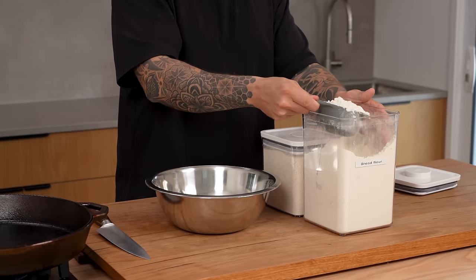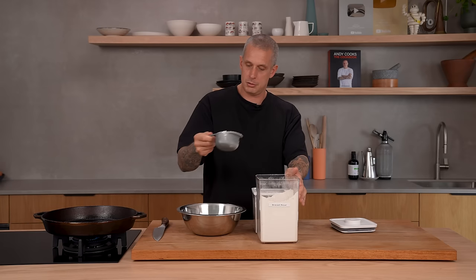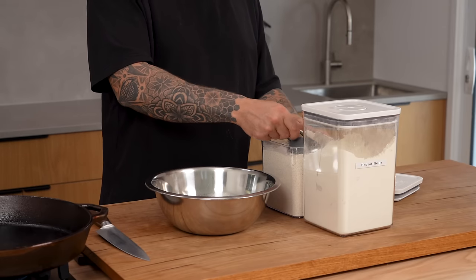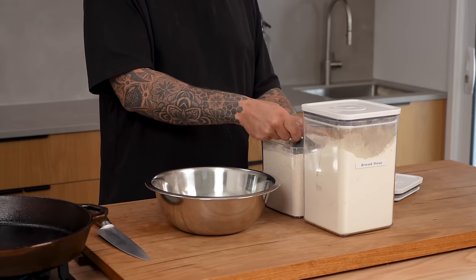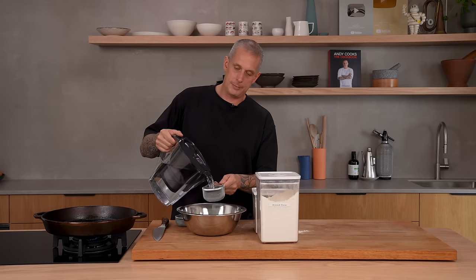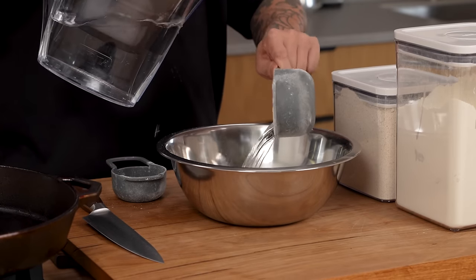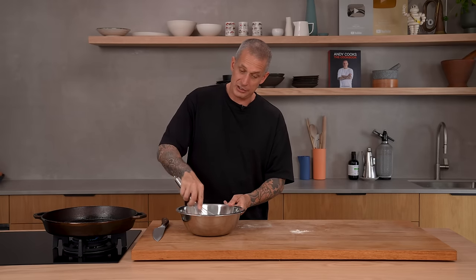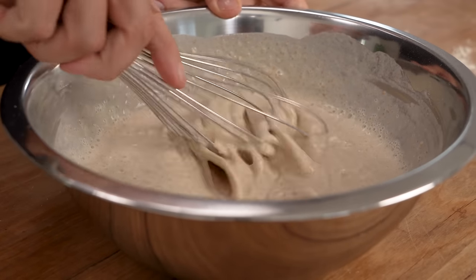So: one cup of flour — I'll put it in grams below — and then instead of the mung bean flour, I'm going to use rye flour. If you didn't have rye flour, you could use wholemeal flour, but you want something with a bit of flavour. Half a cup of that, then two and a half cups of water. Just whisk this together so we have a batter. Let that rest for a few minutes while we get the rest of our ingredients together.